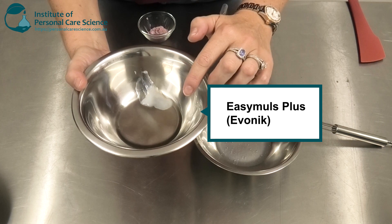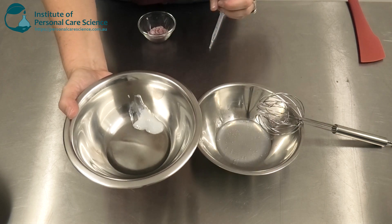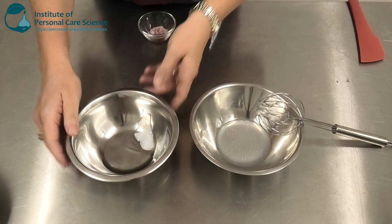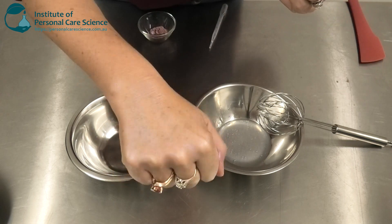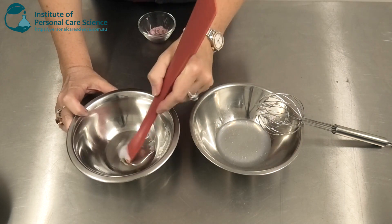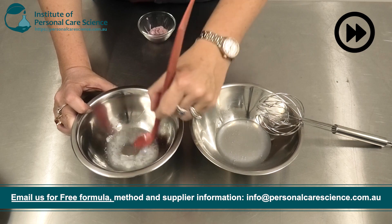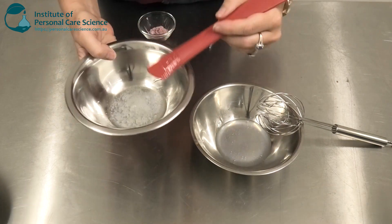I have some Easy Moles Plus — this is another really important material because it will help hold and stabilize the product together. I also have the Flora Esters K20W Jojoba, which helps give it a very fast water and wear-resistant effect so that it won't come off on clothing or just wash away. I'm just going to combine these together and then add this to my water phase.